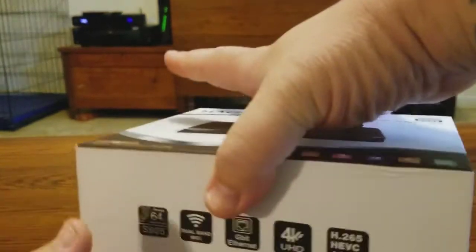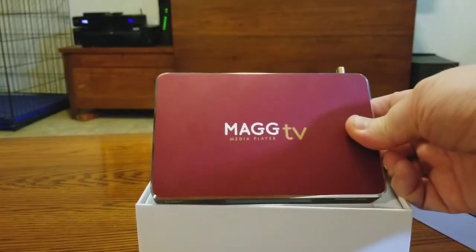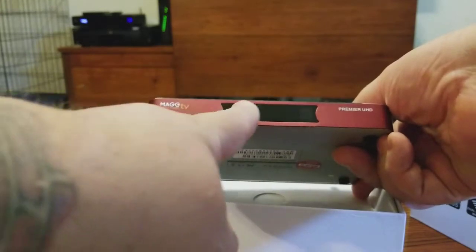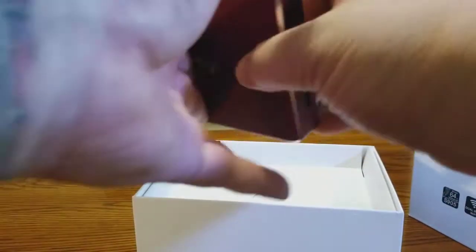Pop open the top — right off the bat it will be wrapped. You can see how small and thin it is. It will display your time right here, with a red light showing it's on standby. It turns blue when it's on. You've got the MAG TV logo on one side and 'Premiere UHD' on the other.